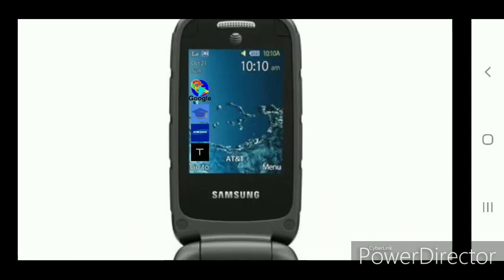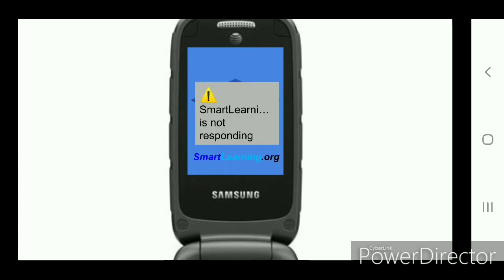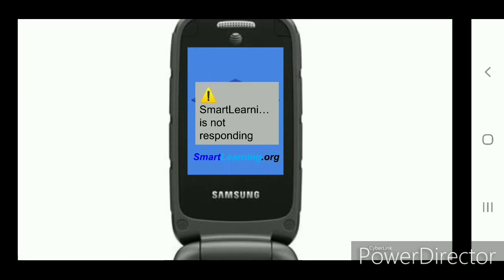Let's use it. Okay, here we go — smartlearning.org. What is smartlearning.org? Even funnier: smartlearning.org is not responding. My god. Hey, close it.